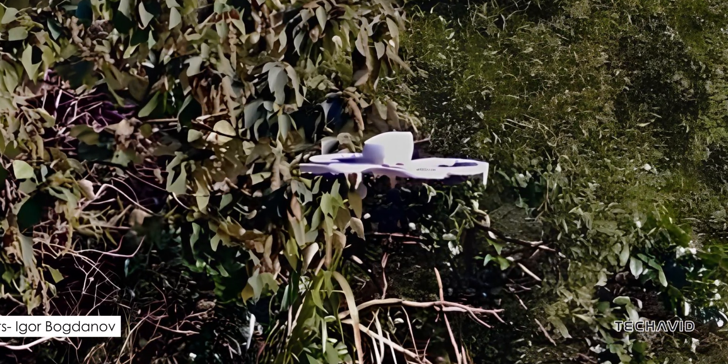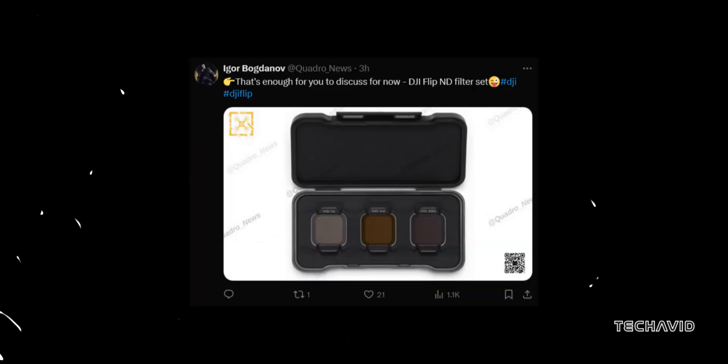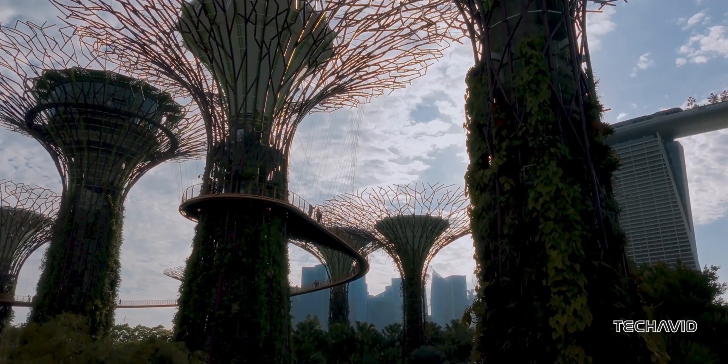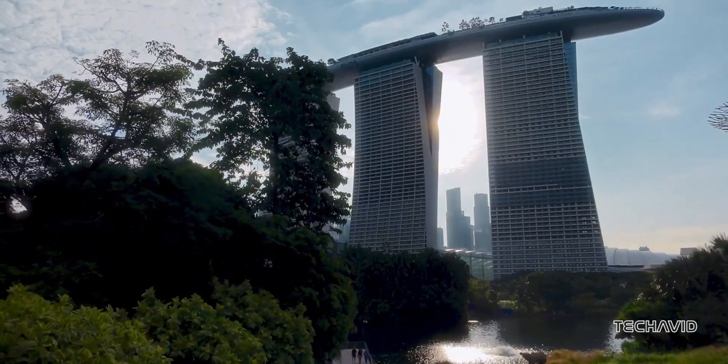DJI might have a serious hit on their hands with the Flip Drone, and thanks to multiple leaks, we've got an early look at the specs. It's lightweight, shoots in stunning 4K HDR, and comes with some awesome AI features. Let's dive into what's making waves.